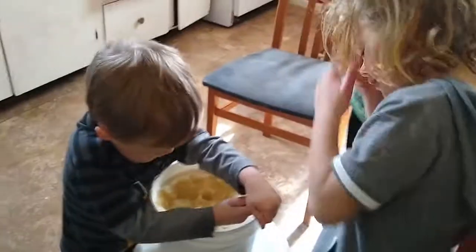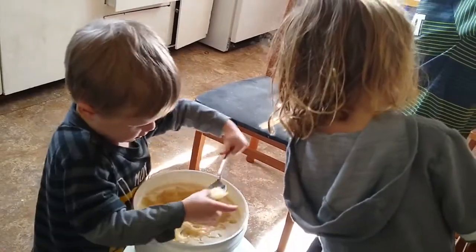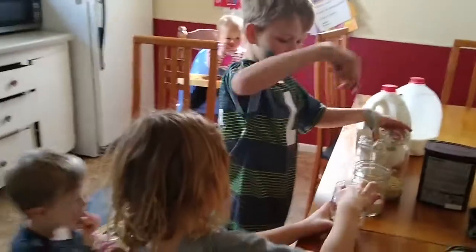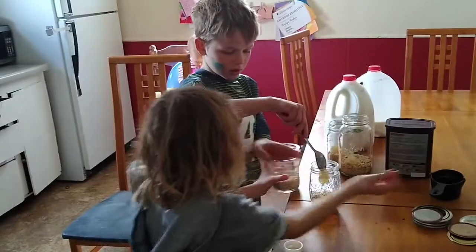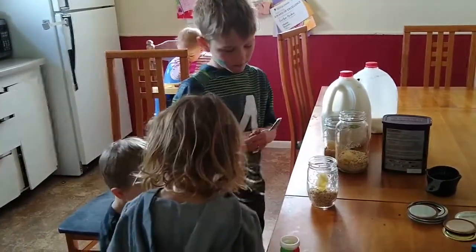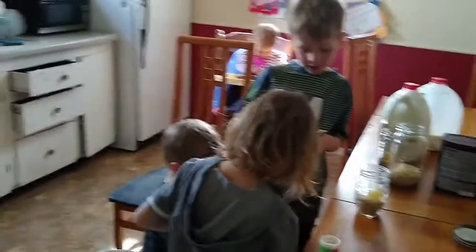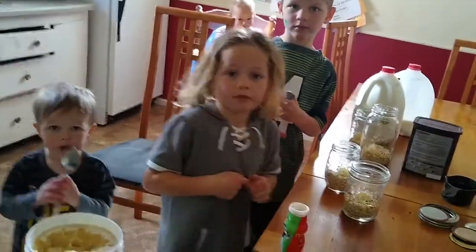It's Johnny's turn for this. Here, I'll get you a spoon. Wait, Johnny's turn — I got it. You could use a spoon, yeah, so you can put yours in. And you can lick the spoon.